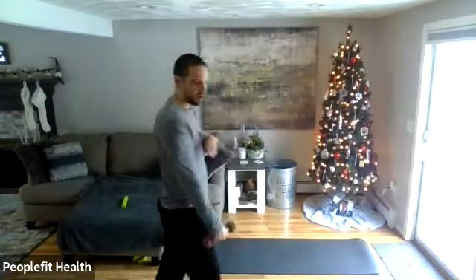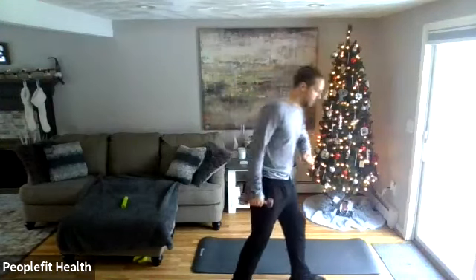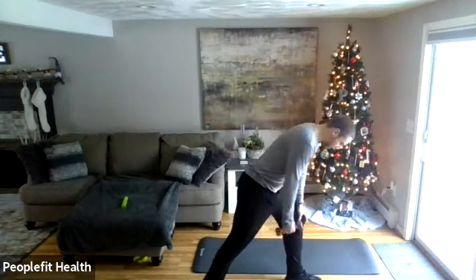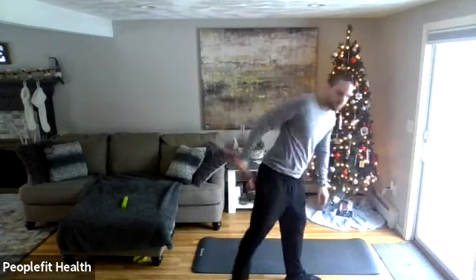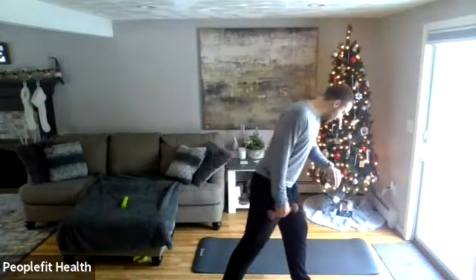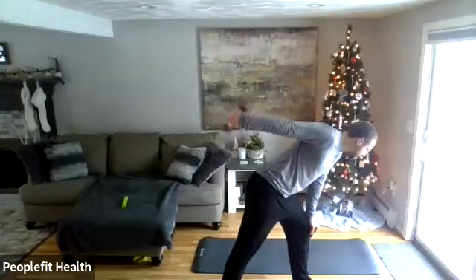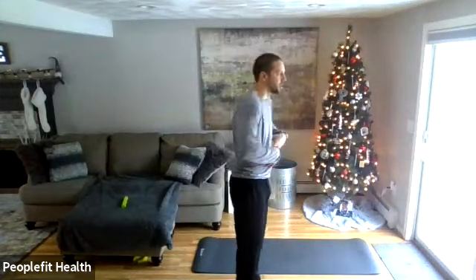Next one — so that was bicep and shoulder. Now we're going to do triceps. We'll work this whole upper arm. Go right hand with the weight to start. Get the left foot out in front, left hand or forearm on that front leg. We're going to do a kickback — pull the elbow up, squeeze it in tight, extend the weight back nice and slowly, and just keep that elbow nice and still. Let's go three, two, one — pull the elbow up, extend back nice and slowly. Keep a nice slow pace.